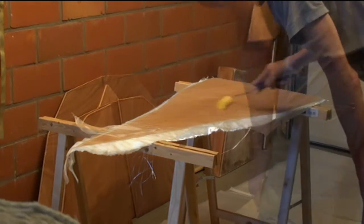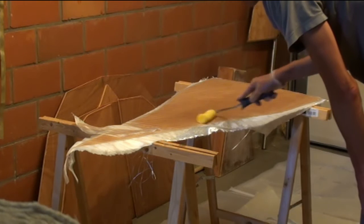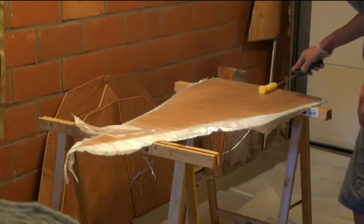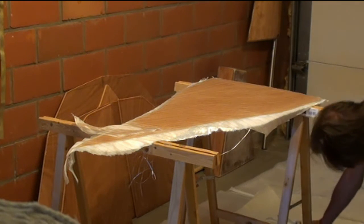It saves you a lot of time because you don't have to sand or clean anything before moving to the next step on that part.